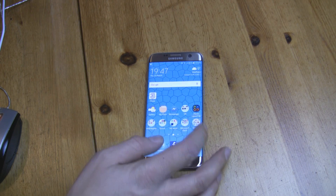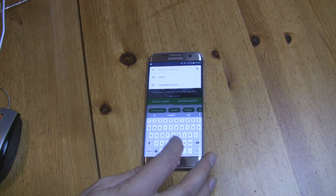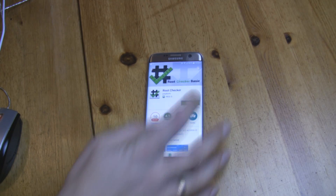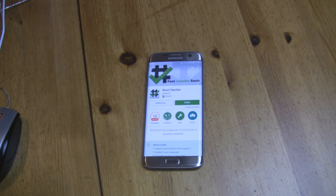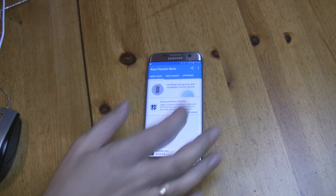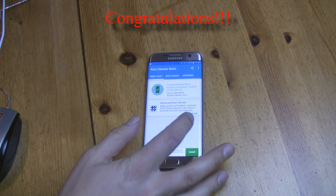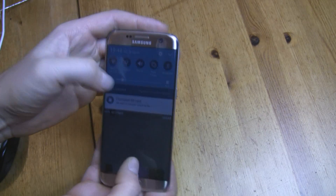From now on your phone should be rooted. Just check it by downloading Root Checker from the Play Store. Yes, there you go — your Samsung Galaxy S7 or S7 Edge is now rooted, so enjoy.